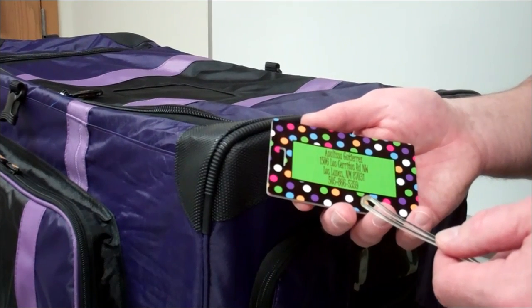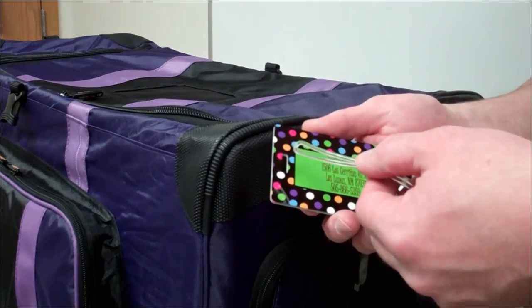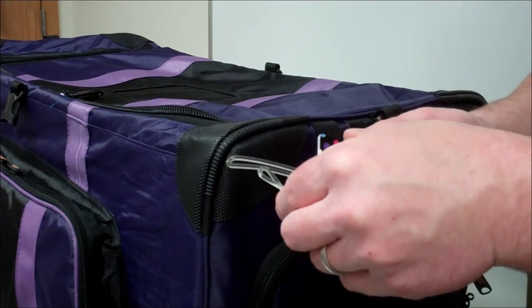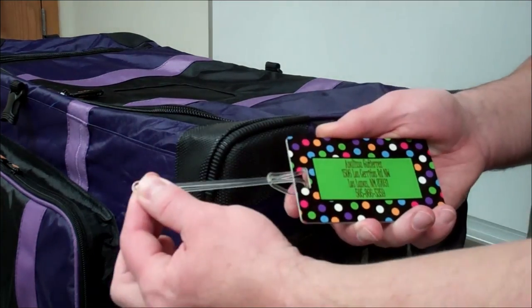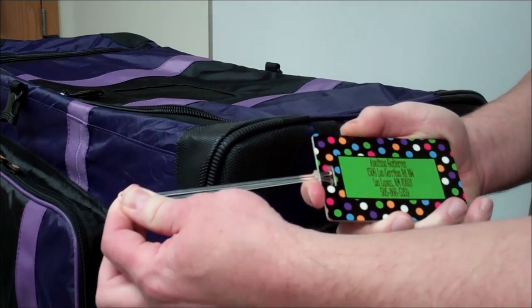I'm going to show you how to attach your Tag-It luggage tag to a piece of luggage. Start by feeding one end of the gel strap through the slot in the luggage tag, feed the opposite end through the gel strap, and then cinch it until it's tight against your Tag-It.